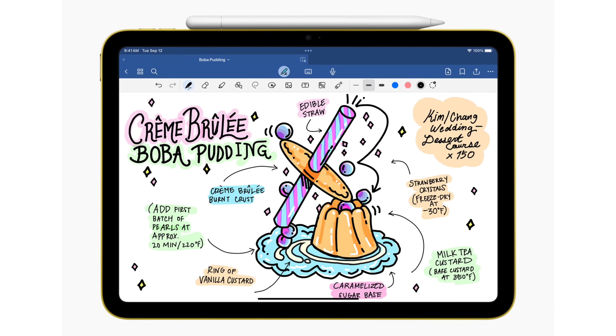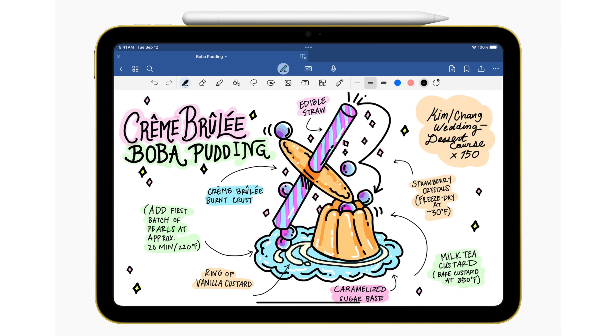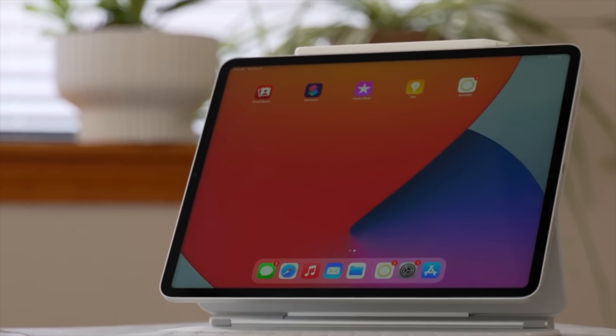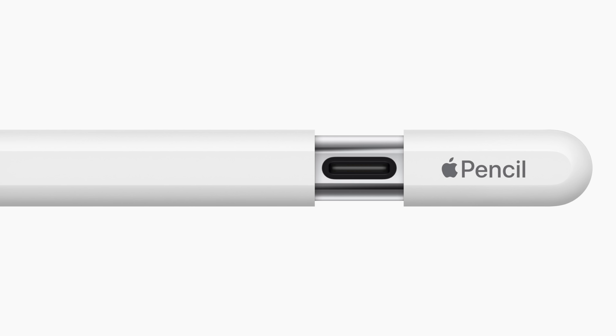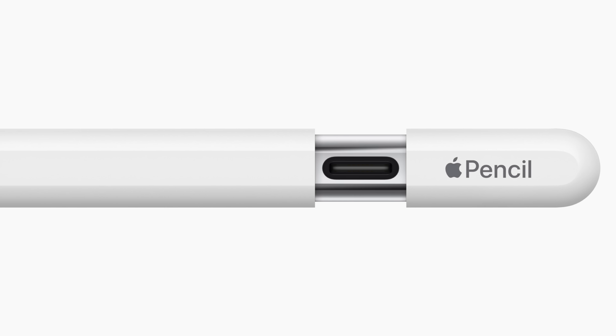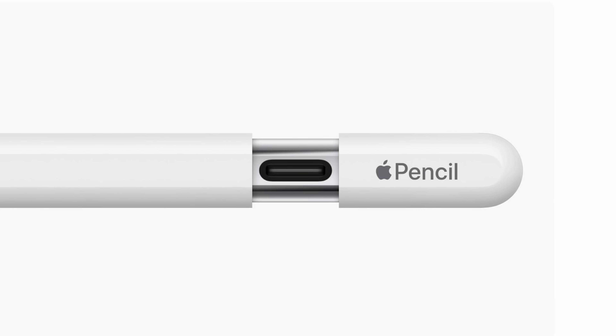The interesting thing is that even though this does magnetically attach, it will not charge with the magnetic connection like you get with the Apple Pencil 2. Looking at the next image, you can see that USB-C port right there, and I have to say this looks super cool — that nice shiny metallic finish on the inside.